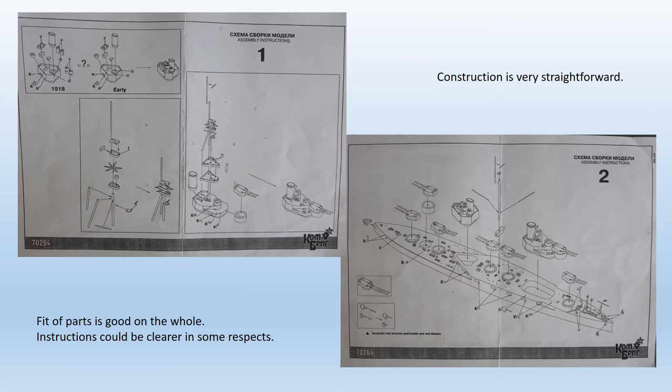Assembly is simple if you're happy to build a kit straight from the box. Parts fit together well with little cleaning up required. If you want to improve the kit you have a problem, because it contains no photo-etched parts at all, so you'll need to sort your own, which fortunately I was able to do. One or two other minor improvements can be made.